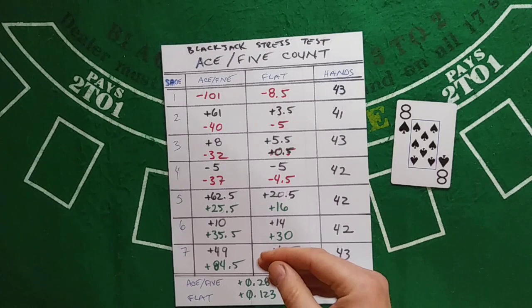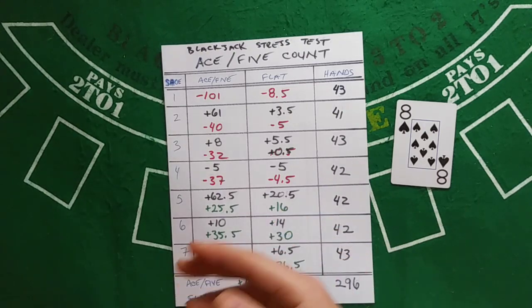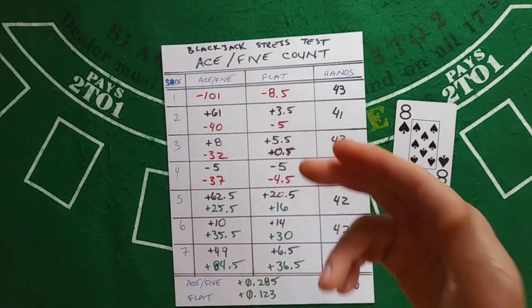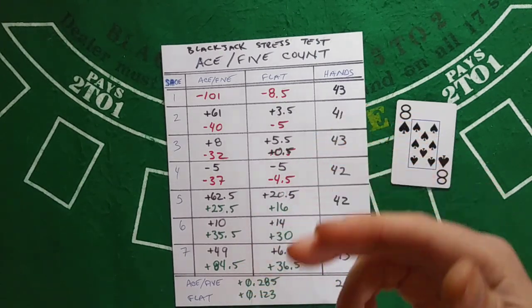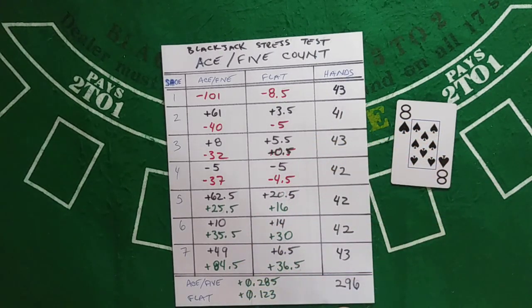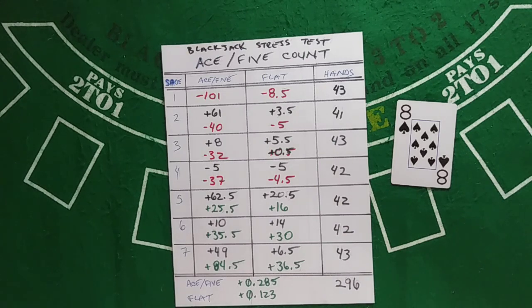Personally, how I would do it is to increase your wager by the count: when your count is two, go to double; count of three, double again; count of four, double your prior level again. So you'd go 2, 4, 8, 16 — but based on the count. Whether you go past 16 is your choice, same as setting any limit.